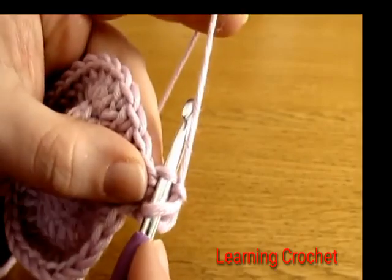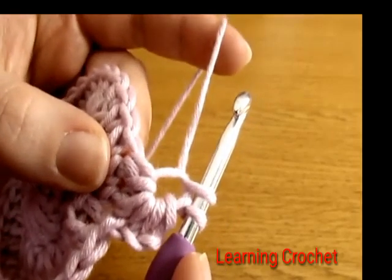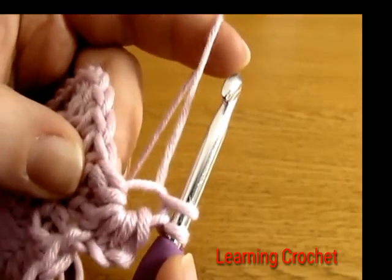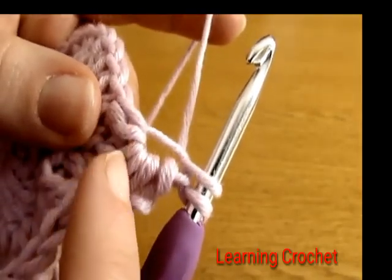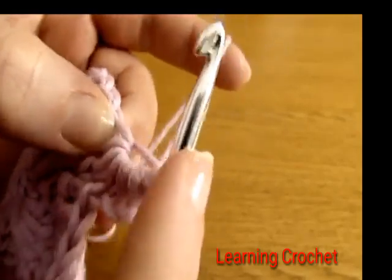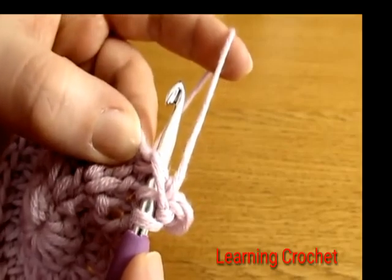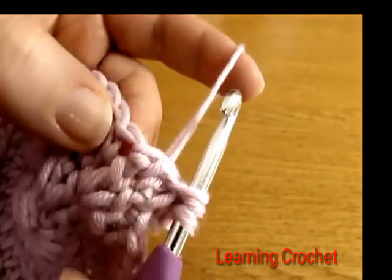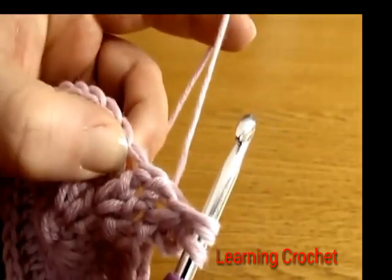Go down into the eye of the previous star and yarn over and pull up a loop. Then go down into the space right before the last spoke of the previous star and pull up a loop. All of these little lines are the spokes — here is the very last spoke — go into the space right before it and yarn over and pull up a loop.